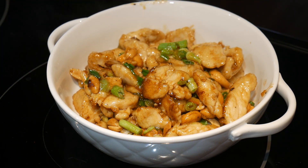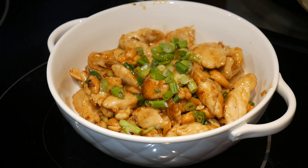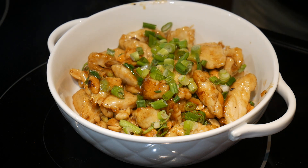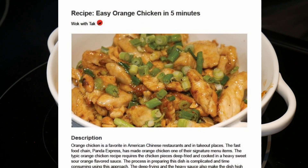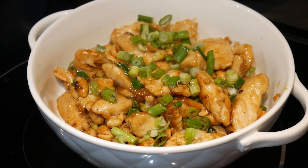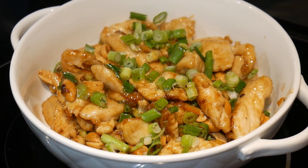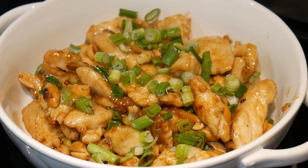There are many ways to create the orange chicken flavor. Some of the recipes are complicated, requiring up to seven or nine different ingredients. However, this orange chicken is very simple because all you need is the combination of oyster sauce and orange marmalade. Upon the request by a viewer, I have prepared a printed version of this recipe with a link below the video. By adjusting the ratio of oyster sauce to orange marmalade, you can create many different types of orange flavor, not only for orange chicken but for many other dishes as well.